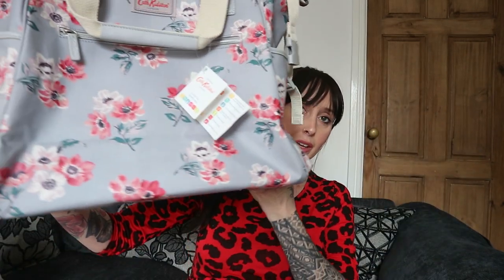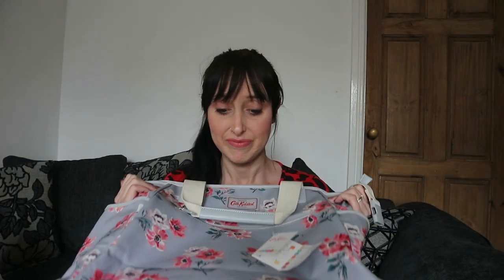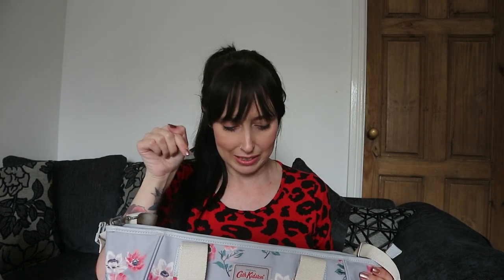I absolutely love this, look at it, it is so nice. I just thought it deserved a video so I can show you how lovely it is, and if you're in the market for a change bag I would definitely, definitely recommend this.